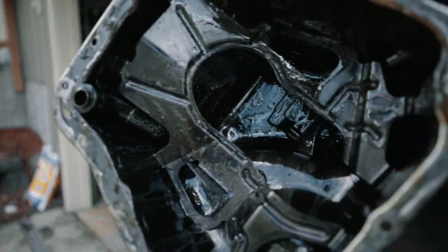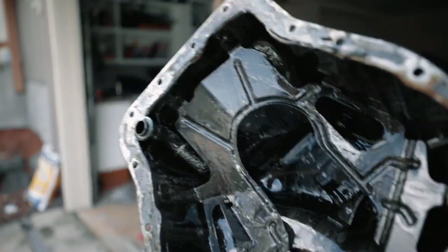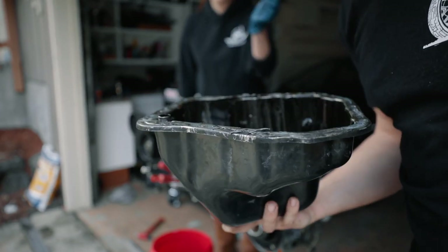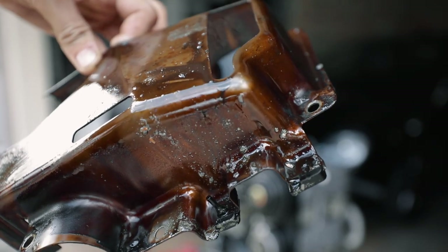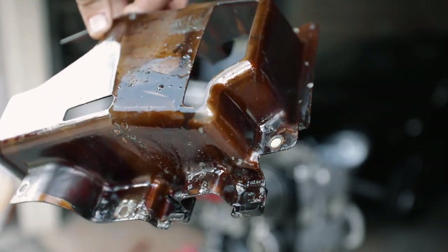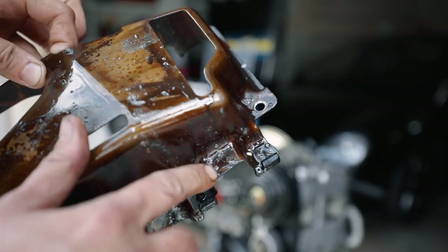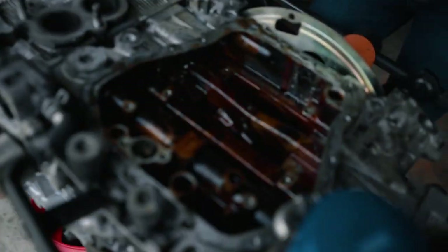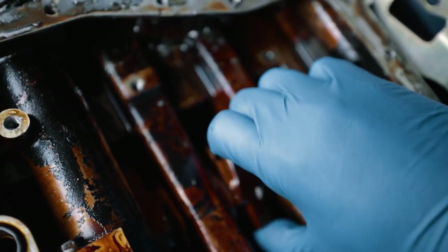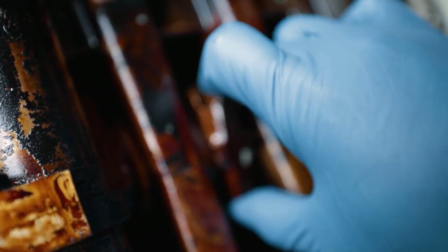Oh my god, it's even running — this is one of the worst I've seen. We've got huge metal flakes, like that's fat. All right guys, we've got cylinders one, two, three, four. Tanner was the winner. That's not supposed to do that.